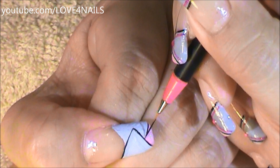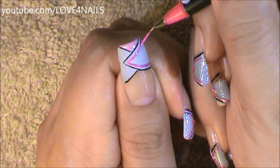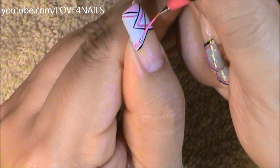Now using my liner brush again dipped in the color black, I'm going to be outlining both sides of my second letter V. Again using my liner brush dipped in a fuchsia color, I'm painting a second letter V in the center of my first letter V, and I'm going to be doing the same exact thing over both sides as well.